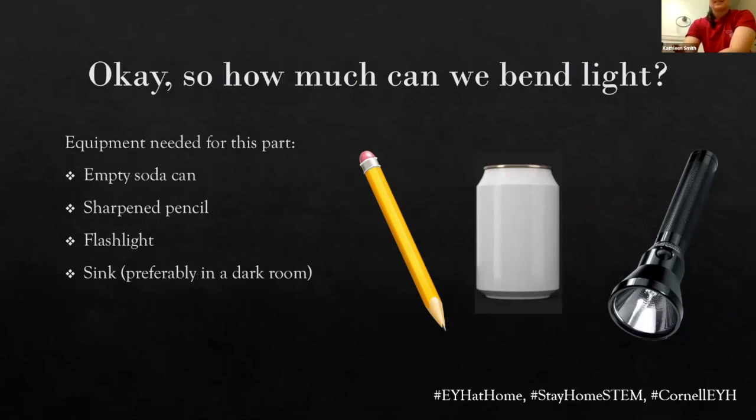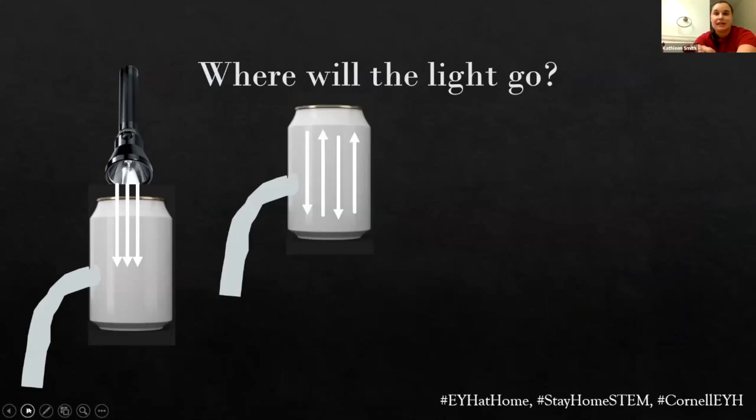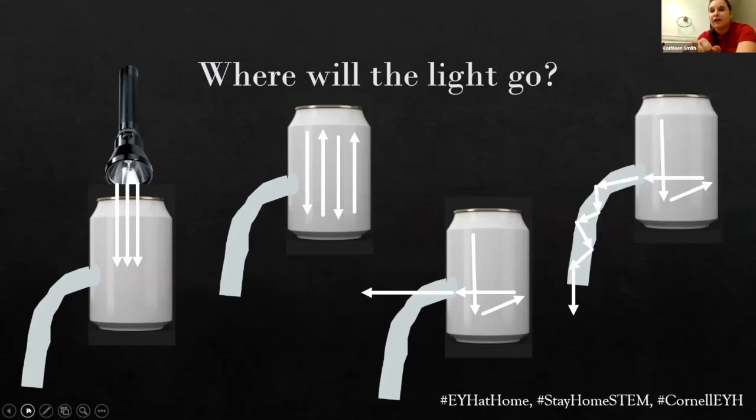Before we do this, this is science, so we don't just do things without predicting what's going to happen. Is light going to: A, just go into the can and bounce around in those metallic walls forever? B, bounce around for a while and eventually just come straight out of the hole? Or C, bounce around and somehow follow that stream of water? I see a lot of people thinking the last one, a couple thinking it might also be the second. No infinite light can — that's good physical intuition. It's not just going to bounce around there forever when it's got options of places to go.